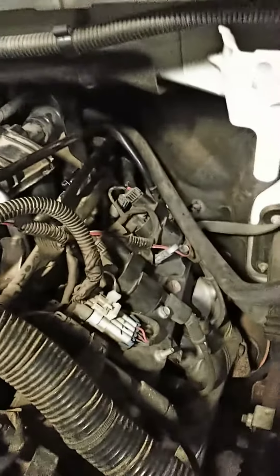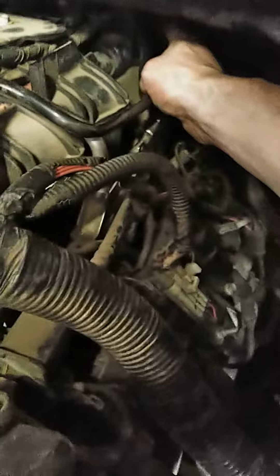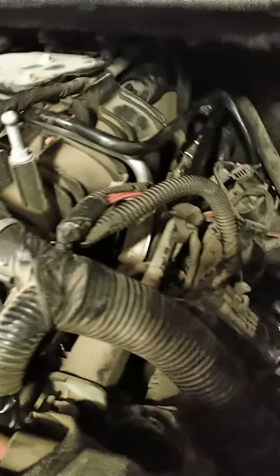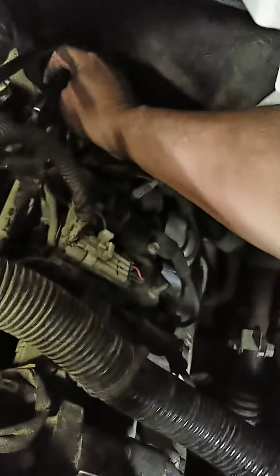The pressure switch is all the way between the firewall and the engine. There's a heat shield right here and a vacuum hose that goes to your brake booster. I took this off and I did take this one hose here off to get to it — there were only two hoses I had to remove. You can take this fuel line hose off, but you can get to it without having to take it off.